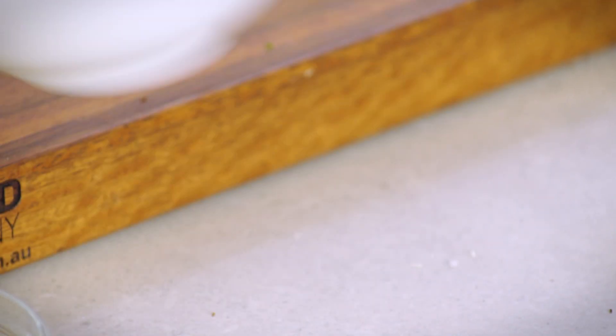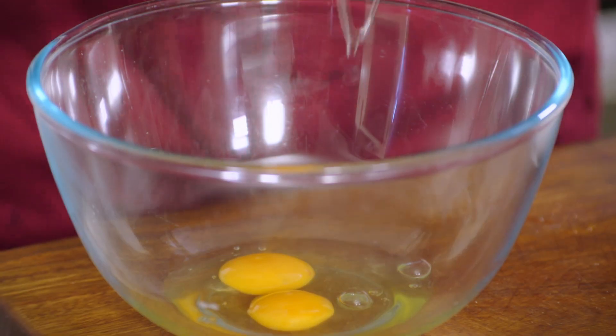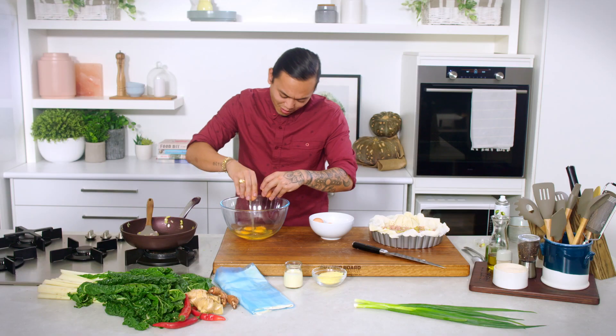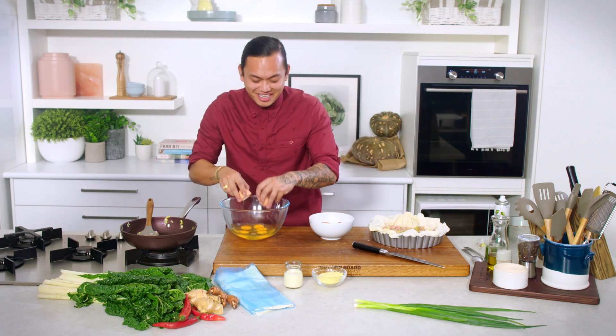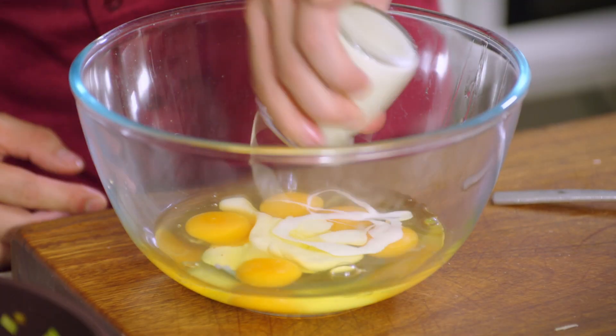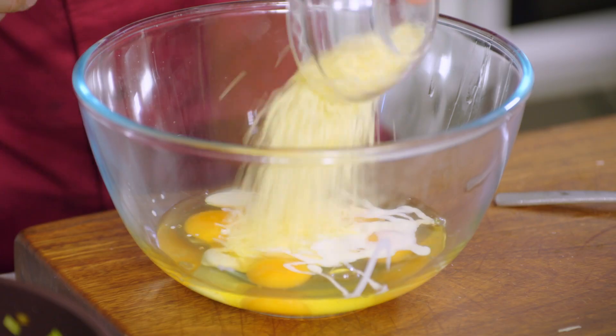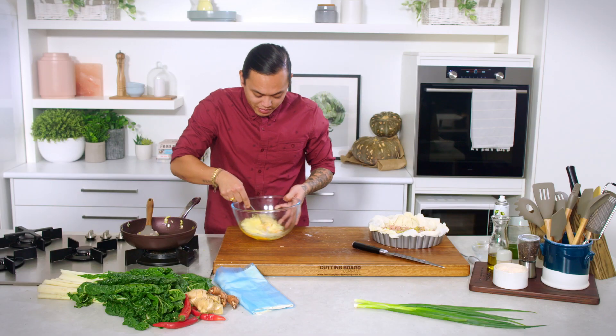Five eggs straight into a bowl. We've got some cream here, which is going to go in as well, some parmesan, and some salt to bring all those flavours together. Give it a quick mix.